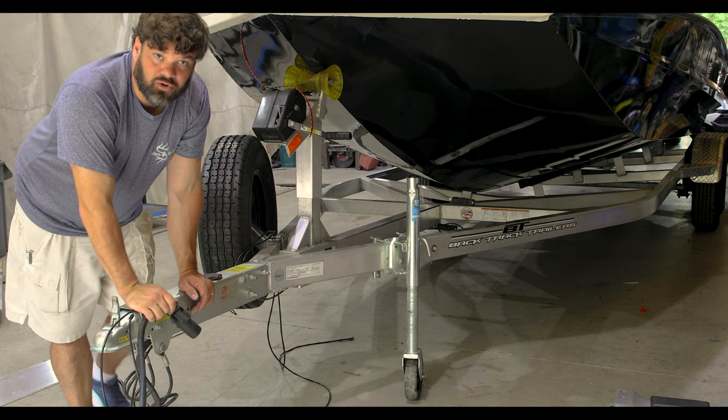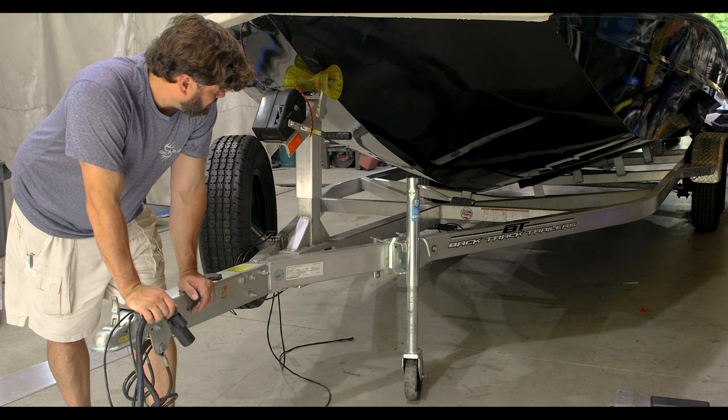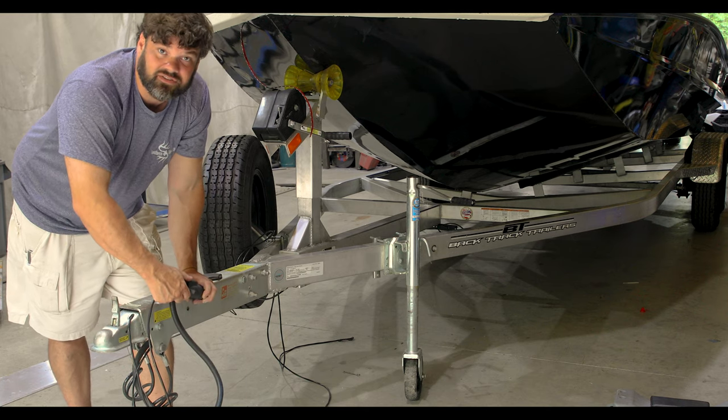That's our new underglow dual light setup with the bracket system. Everything you see there is what it comes with, and if you've got any questions give us a call.